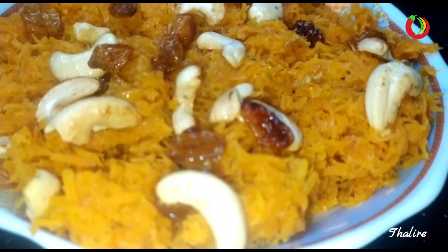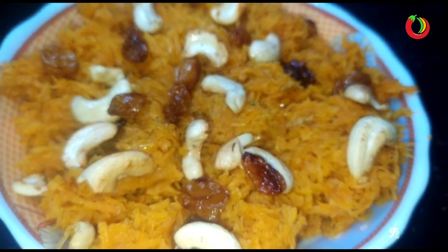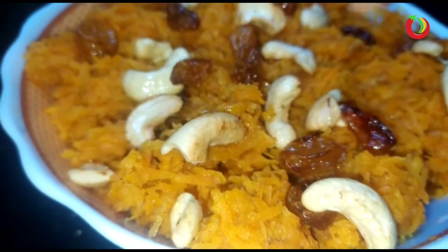Hi all, welcome back! I have made a recipe for all of these carrots and vegetables. This is easy and healthy.